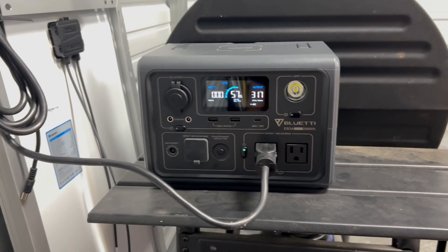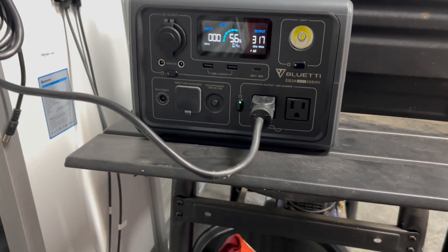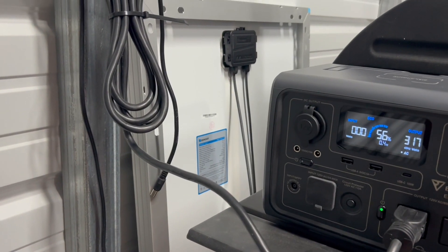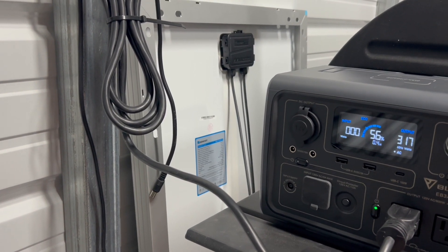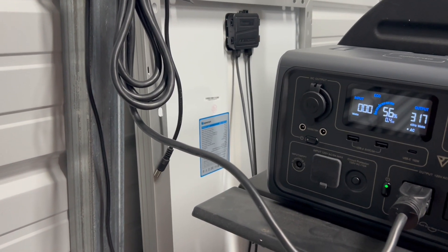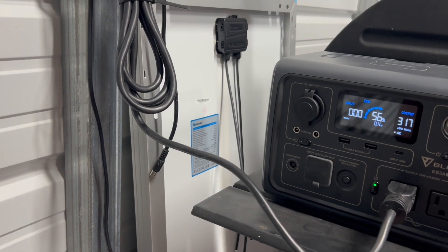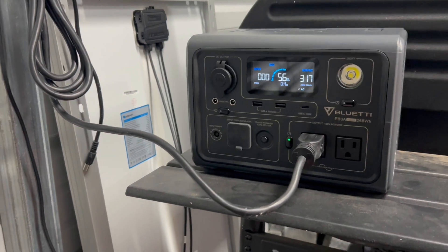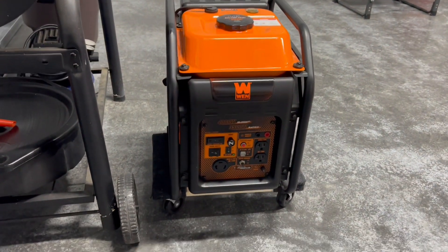I run this in conjunction with the Renogy solar panel — that's just a 100-watt solar panel. I'll stick it outside and this thing will help produce some electricity for the lights inside here. But when that's not possible, I've got a generator.